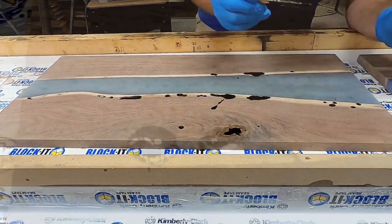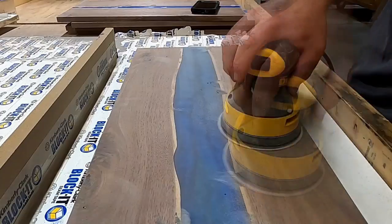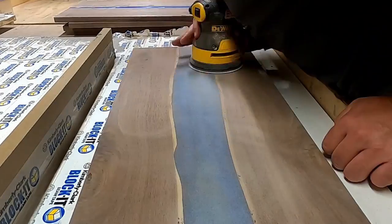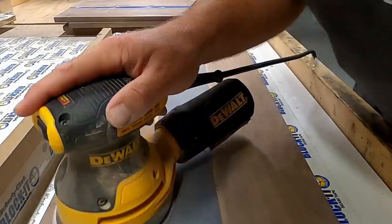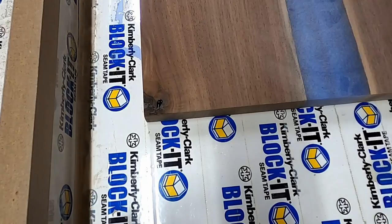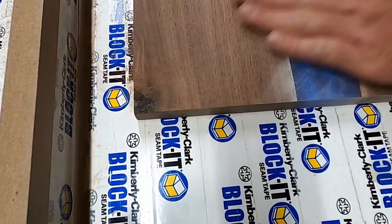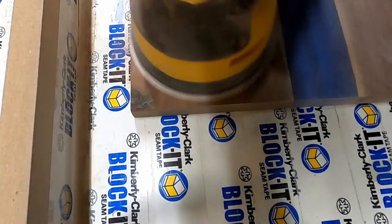The problem with the epoxy fill is you can't get it very thin, so it fills the void but leaves a lot of excess that needs to be removed. In my case I use a grinding wheel to get the big chunks off — I'm a bad welder so I'm pretty good with the grinder, and I can get real close to the wood without dishing it out. Then I found this new product: Starbond medium thick black filler. It's thin enough to get into the nooks and crannies, you hit it with the accelerator, and within about 10 seconds it's rock hard and sandable — a total game changer.